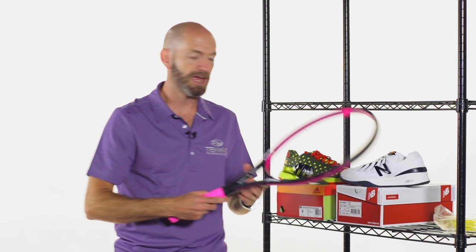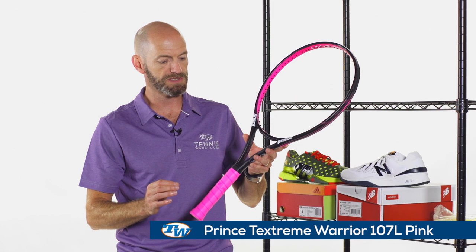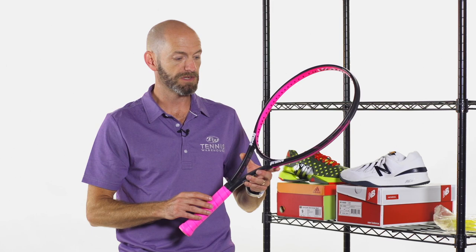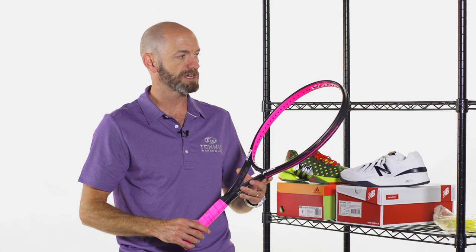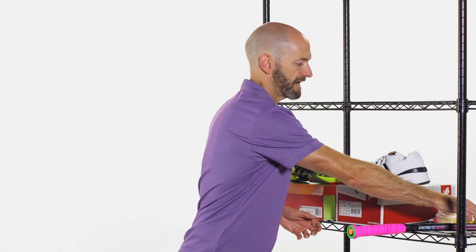It is October and Breast Cancer Awareness Month, and Prince are celebrating that and bringing additional awareness to breast cancer with this special edition of the Prince Warrior 107L in this really eye-catching pink cosmetic. I love the pink grip and this real hit of pink right there through the hoop of this one. Same spec as the regular 107L — it's a nice light, very maneuverable racket with a huge sweet spot from that 107 square inch head size. It's a super easy racket to get around, great for the beginner through intermediate player looking for something forgiving yet very easy to generate pace and spin with.